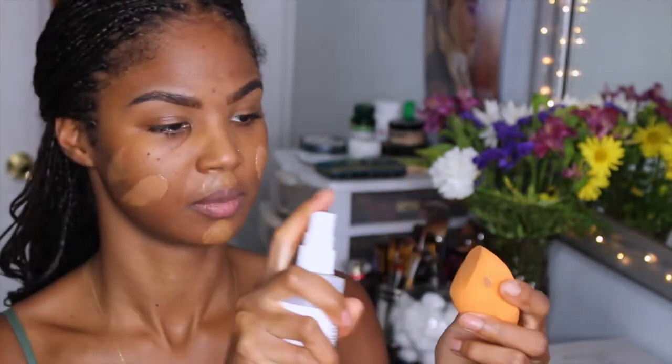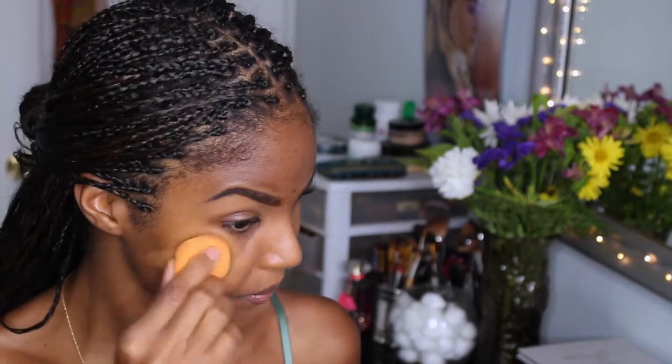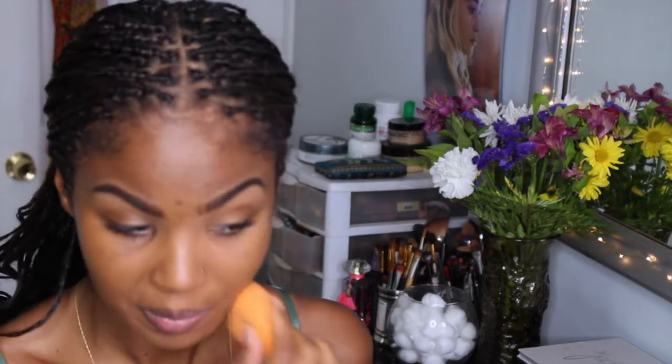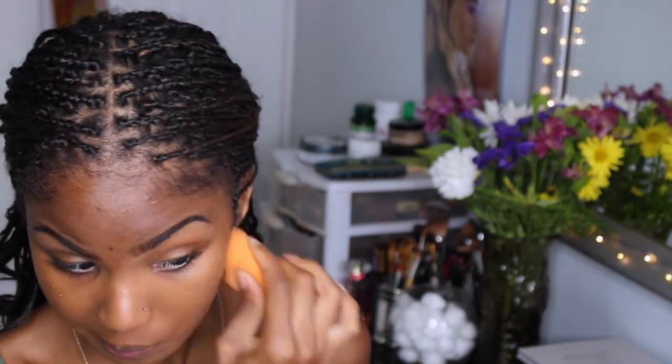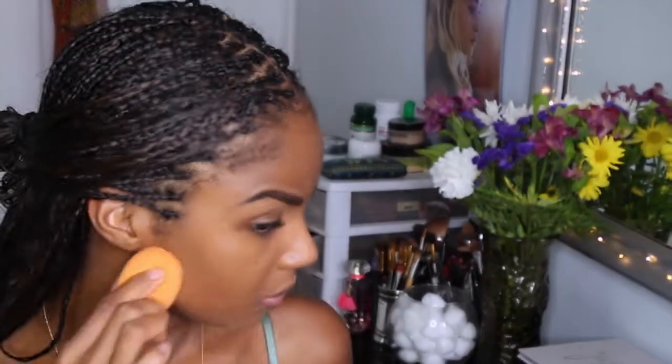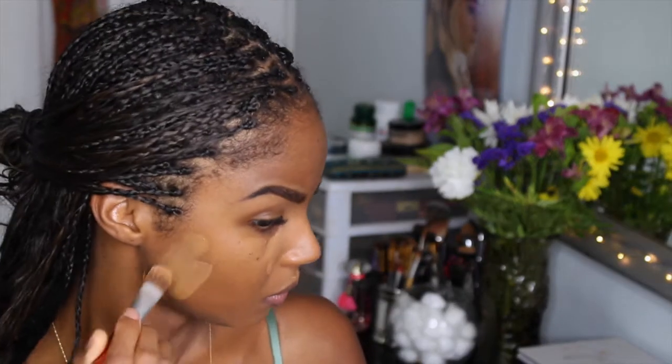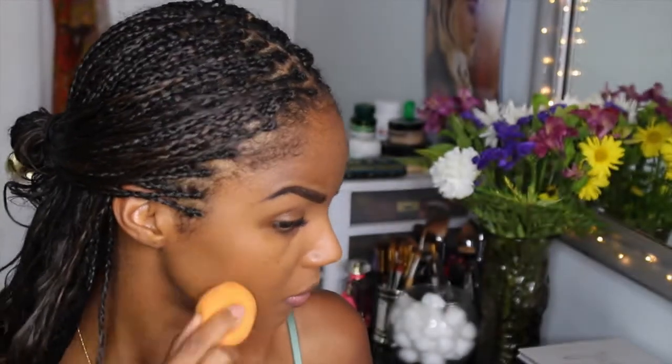Now I'm working with my BB Cream. As you can see, I'm just dotting it on my face and then I'm going to grab my Beauty Blender and blend that in all together. I did notice, however, while applying it this way that it was getting a bit blotchy, so I decided to go in with a foundation brush and cover up any spots that were uneven. It wasn't because of the product itself — it was just my application. I'm just going to blend it in some more.